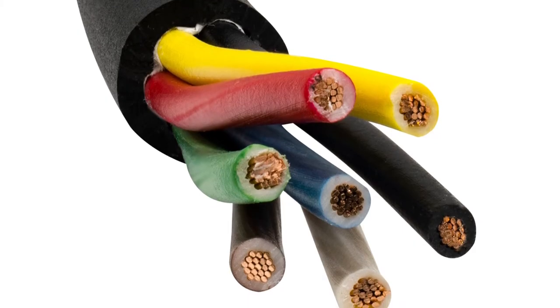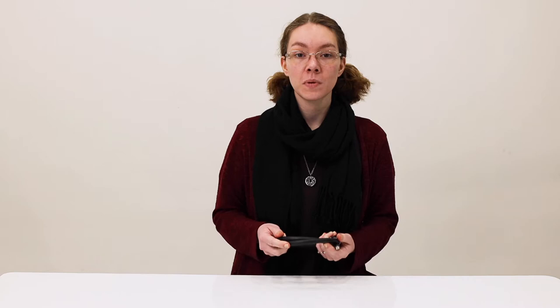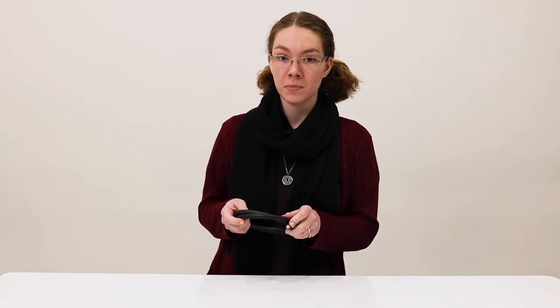Hey, this is Ashley from RecPro and we've got some trailer wire here for you. Product number Wire-14-7J and this wire consists of seven 14 gauge wires surrounded by a black PVC jacket. They're single conductors made of stranded copper and inside they're color coordinated for identification purposes.